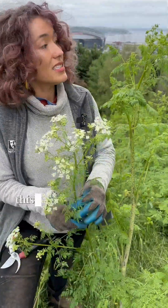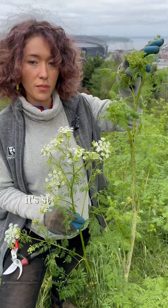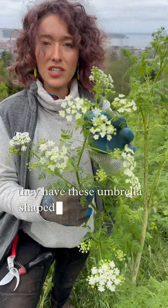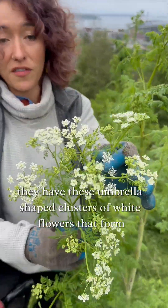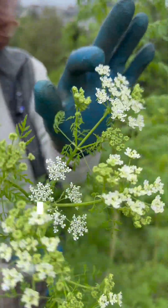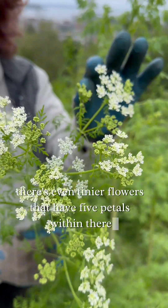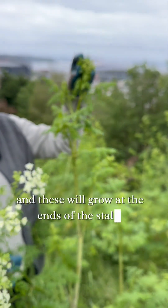Lastly, we have the flowers. This plant is not flowering yet but is starting to form them. Once they do form, they have umbrella-shaped clusters of white flowers. Within those clusters there are even tinier flowers with five petals, and these grow at the ends of the stalks.